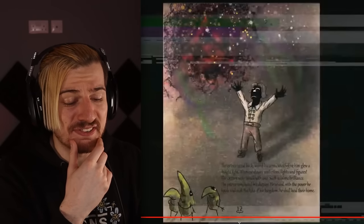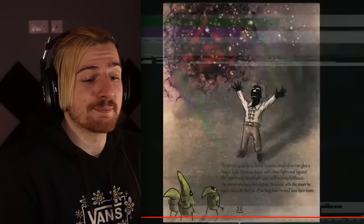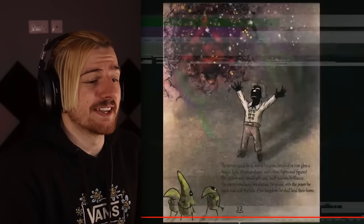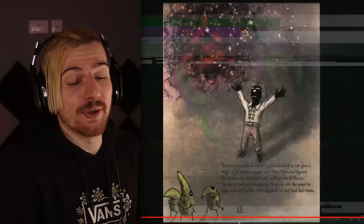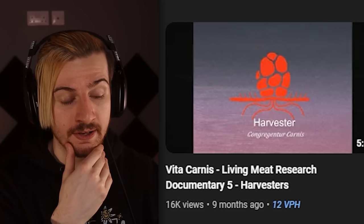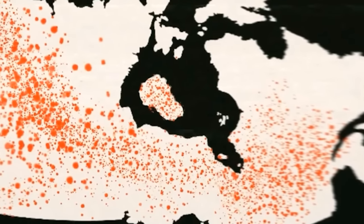How's that October looking? Wait, it's shifting — it's like it's moving in. Is it going to converge together? This is horrible, genuinely very uncomfortable. There's two down. That is hands down the most creepy one so far. I don't know what it was about that execution of style. The prince stood back, spread his arms, and before him glowed a bright light. Mystical shapes and colors, lights and figures. The critters watched with wide eyes — such sublime brilliance. The prince completed his display. He vowed with the power he held and the help of his kingdom, he shall heal their home. The harvesters are these beings — they basically deploy their tendrils deep underground and snag whatever walks over.